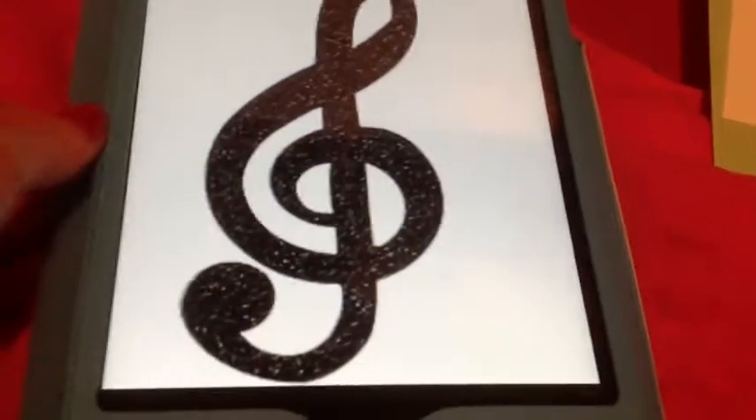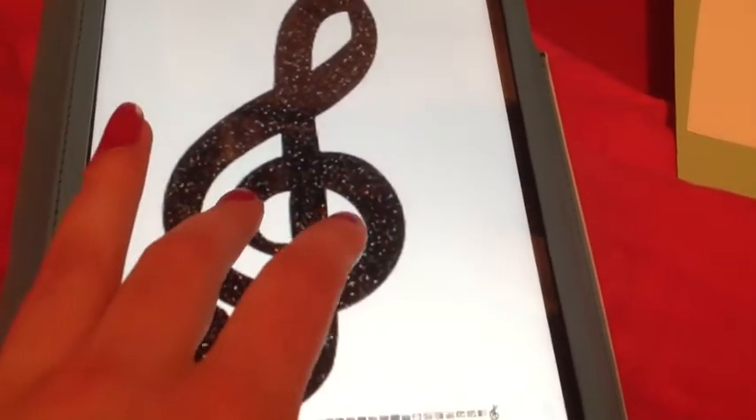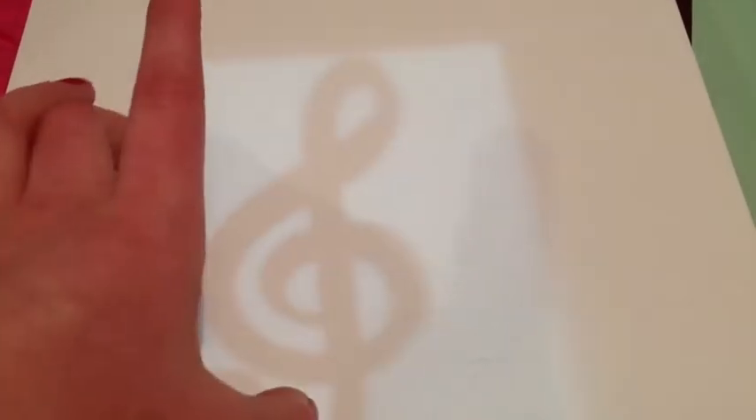All I've done is found an image that I want for the bookmark and I've saved it to my camera roll on my iPad. I'm going to take a piece of card stock and trace it. If you do it on an iPad or anything that's touch screen it will be kind of difficult because your fingers will still move it.